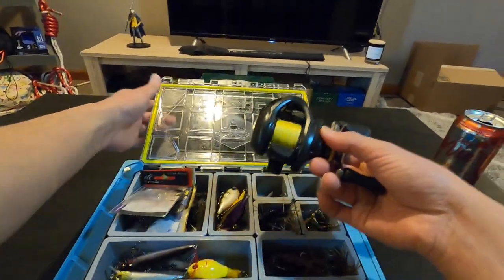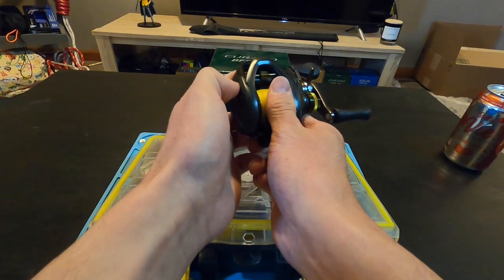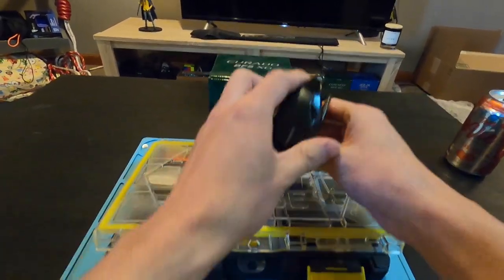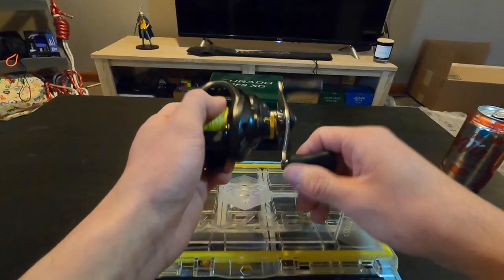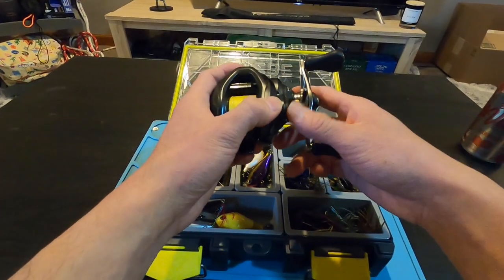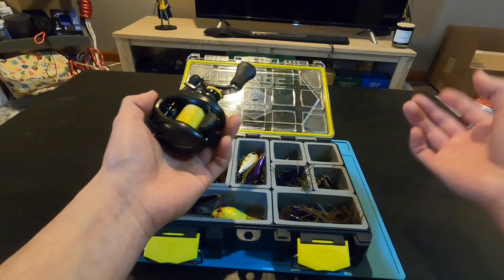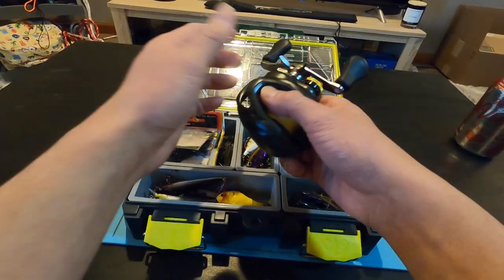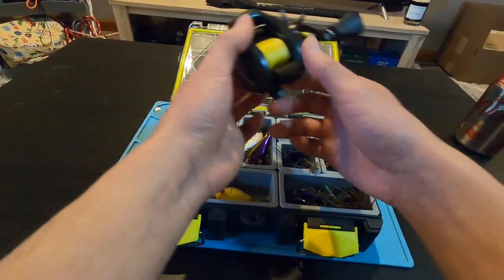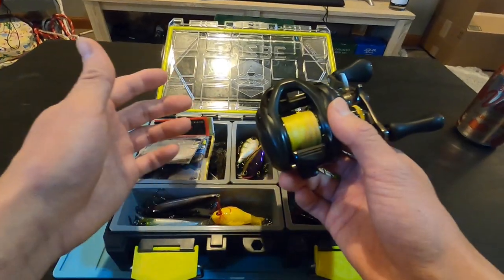I have no real complaints with this reel. The only issue is that the brake adjustment dial is a little stiff — and it's not just this one, my other Corrado BFS is the same way. But it's a pro and con, I guess, because the dial isn't going to move on you. This reel isn't the most capable BFS reel for ultra-light applications. I don't go under an eighth of an ounce with it. If you need to throw as light as a 64th or 32nd of an ounce, check something else out. This is most comfortable down to an eighth, maybe a sixteenth — perfect for power BFS style fishing.